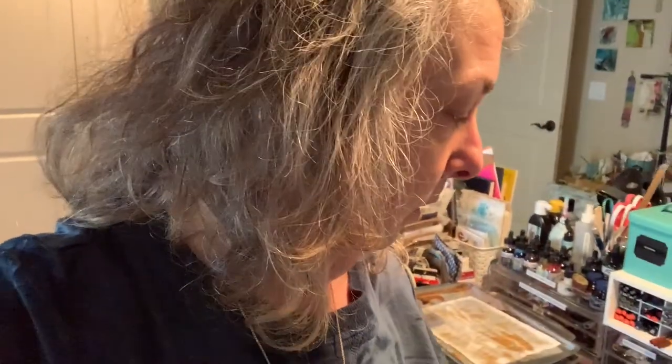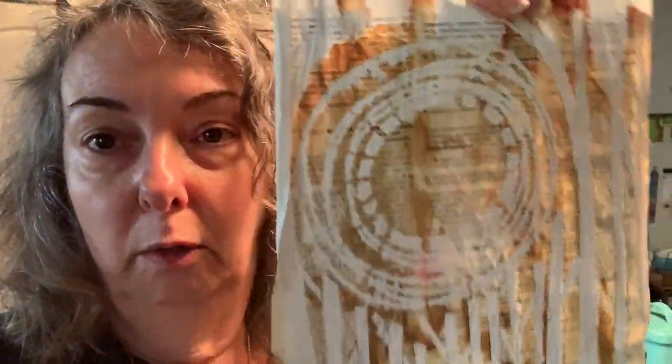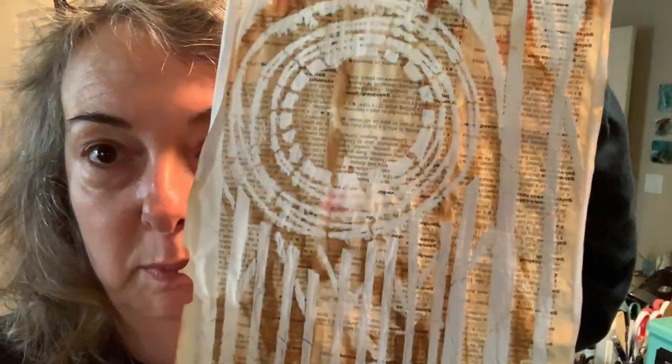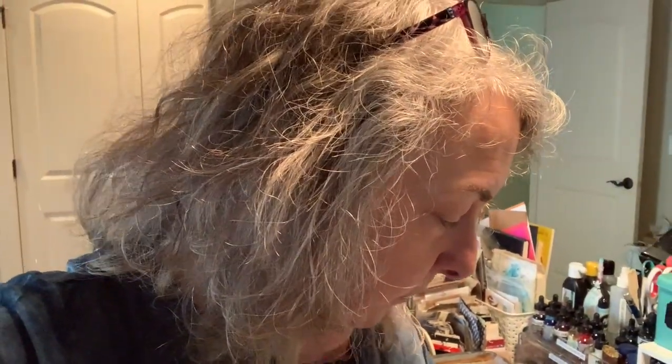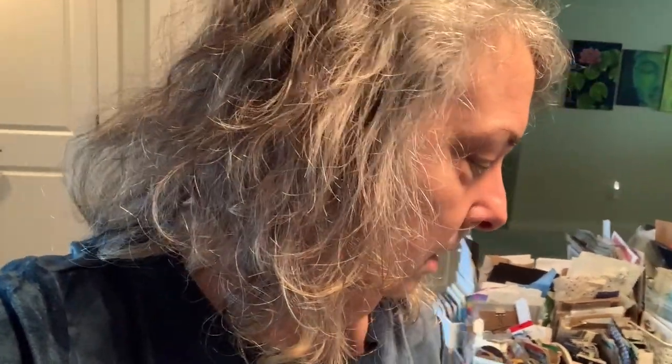I wondered what the dictionary paper would do, and whether there would be a difference between stenciling on dictionary paper that had already been distressed and dyed versus one that hadn't been dyed and then distressing it afterwards. So I did a bunch of sheets with the gesso. These ones were already dyed — this is a stencil for my friend KP — and I did a few of those. This is one of my stencils called 'Crosses.'